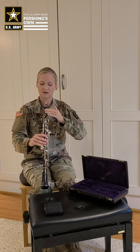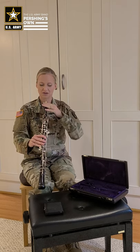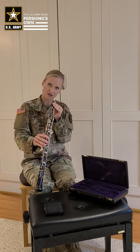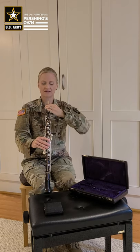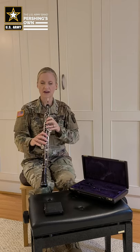You want to have the flat surface of the reed line up parallel with the front side of the oboe with the keys. You do not want it to be crooked off to the side — you want the flat surface of the reed lined up with the keys. And once you have that, you're ready to play.